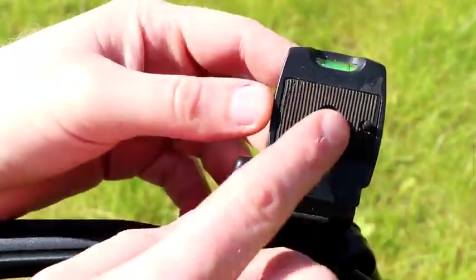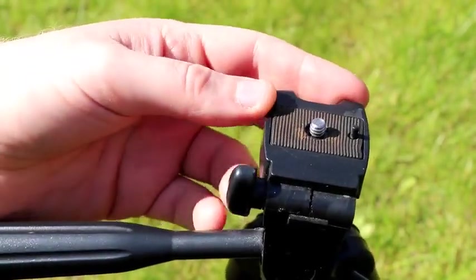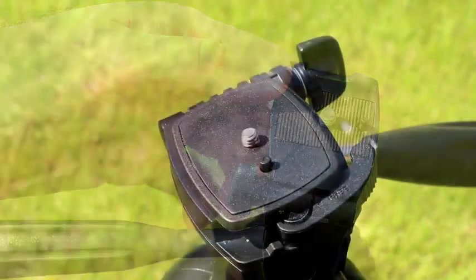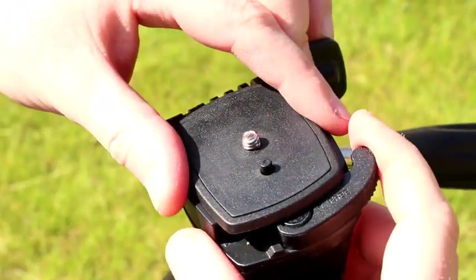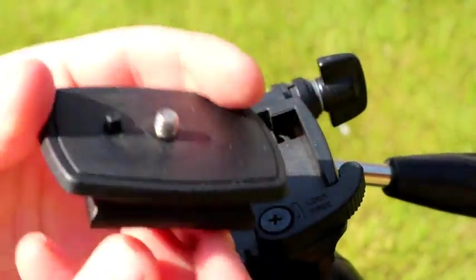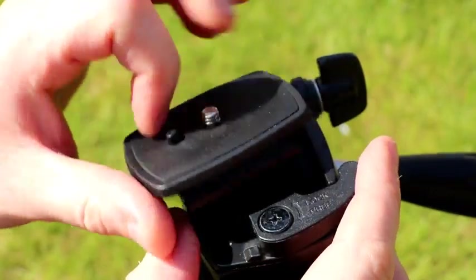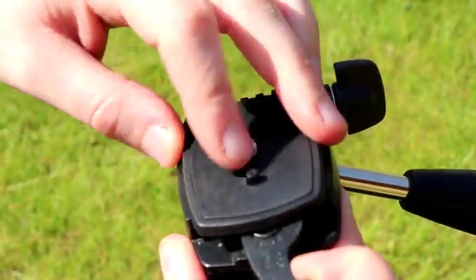The tripod head is very important. You really want something that will attach to your camera via a quick release system. This is the very cheap tripod head — all you can do there is screw something directly in. Here's an example of a quick release system: you can take this plate and attach it to the bottom of your camera, and that allows you to take it off the tripod very quickly and easily. It screws into the bottom and just clips straight onto the tripod.